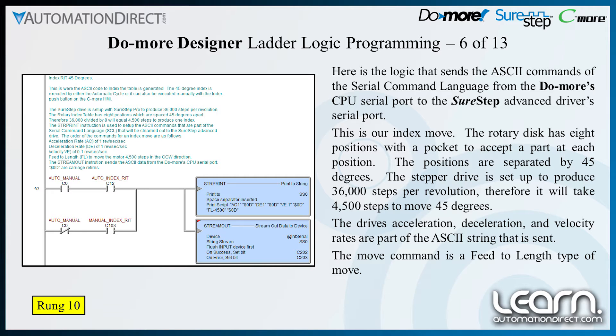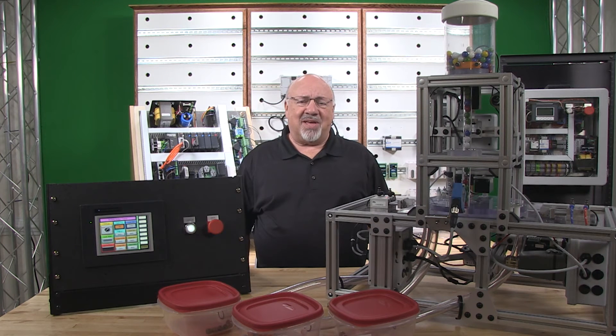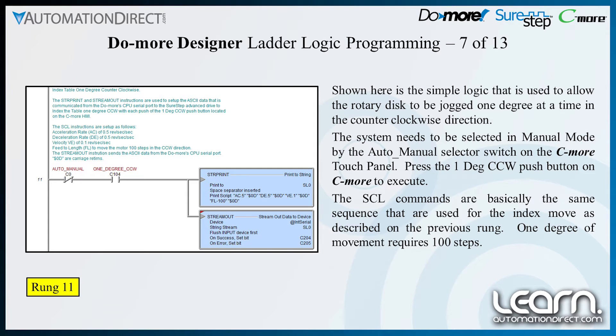The drive's acceleration, deceleration, and velocity rates are part of the ASCII string that is sent. Each SCL command is separated by a carriage return, shown in ASCII as $0D. The move command for our index is a feed-to-length type of move. The index can be executed in auto cycle, and it can also be done in manual mode with the selector switch and push button on the C-more touch panel. Shown here is the simple logic used to allow the rotary disk to be jogged one degree at a time in the counterclockwise direction.